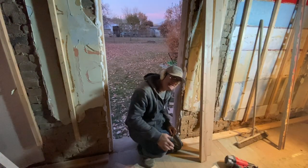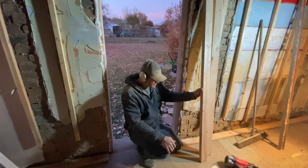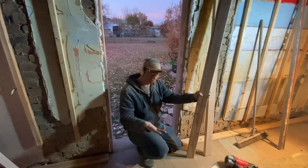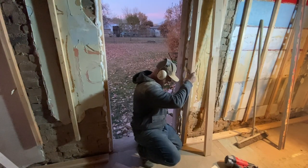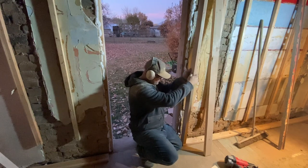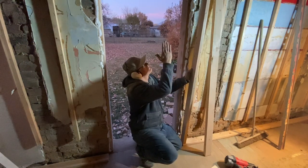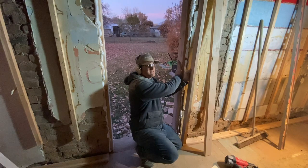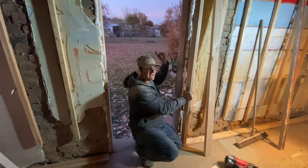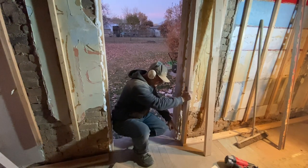Thanks to daylight savings time it's getting dark much earlier — while it looks like I'm working into the wee hours of the night, it's like 5 o'clock. This is part of the structural upgrade. I'm going to build a new header that will actually support the weight up to the roof. The existing one is not really going to be holding the weight — it's just holding its own weight. That's why I put the header back in, but I've got to build a new load-bearing header right now, which is what I'm doing.